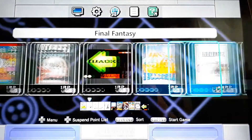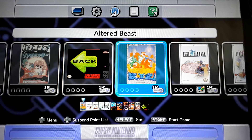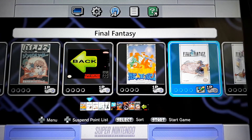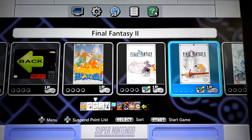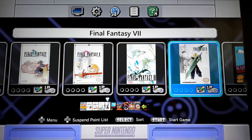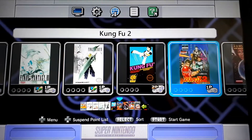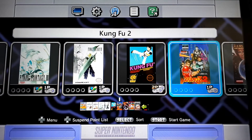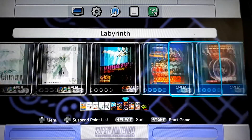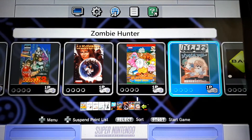Basically, we've got Altered Beast — this was Japanese only but this is an English translated game. Final Fantasy had a bug fix. Final Fantasy II was Japanese only. Final Fantasy III was Japanese only — these are English translations. Final Fantasy VII, the NES ROM. Kung Fu is a North American release, but Kung Fu II was Japan only, so I put the English translated ROM, as well as Labyrinth and Splatterhouse — same thing — and Zombie Hunter.